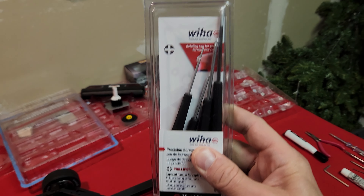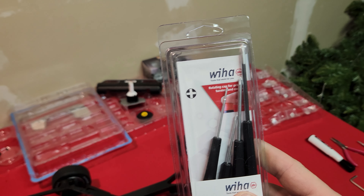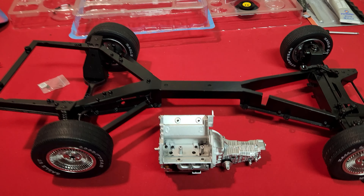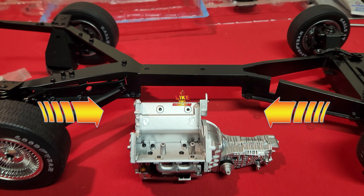Just go ahead and pick up one of these screwdriver kits and it's going to make your build go a whole lot easier. Alright, thanks so much for watching — like and subscribe!